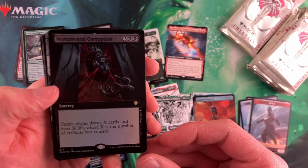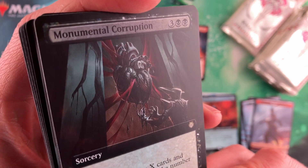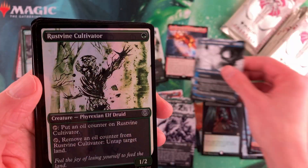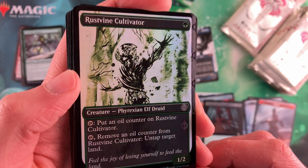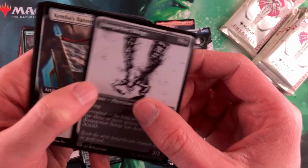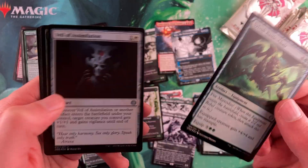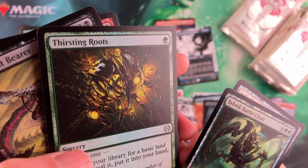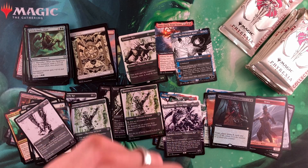You can get different tokens — the old Monumental Corruption. Jace, Perfected Mind here in a non-foil version. It feels a little bad getting a completed foil that's just a common, and then you get the exact same card in a regular foil right after it. That part does not feel super great. Thirsting Roots — love the art on that one. I know it's just a common, but that just pops with the foil.